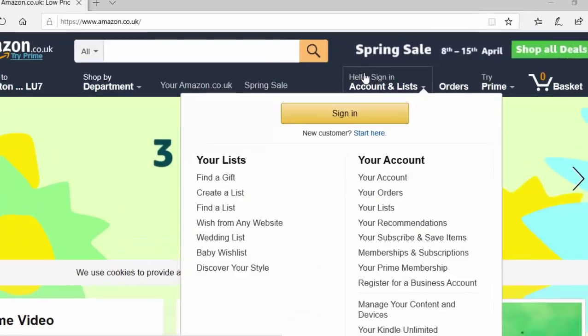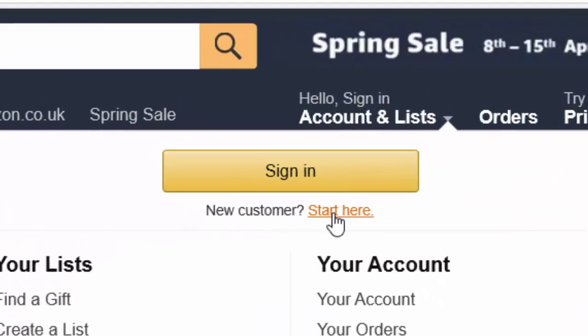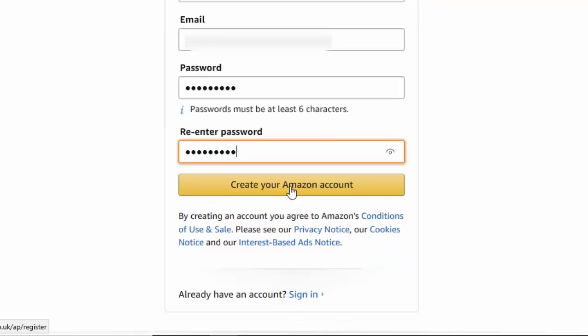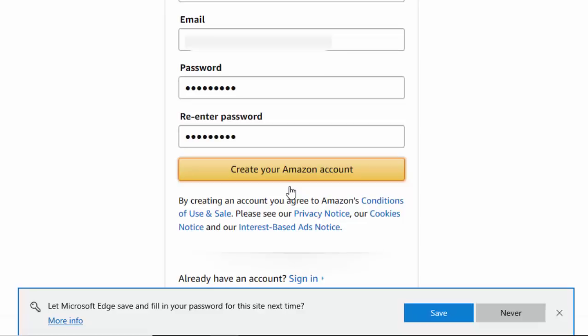Let's move the mouse over 'Hello, Sign In' and it's got 'New customer? Start here,' so I left click 'Start here.' It's asking for my name, so let's type my name in and my email address - I'm just going to blank this out. I'll select a password, blank that out as well, re-enter the password, and then click 'Create your Amazon account.'